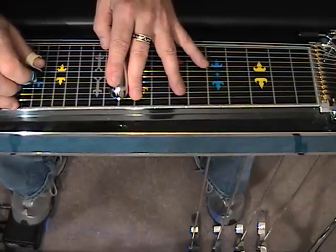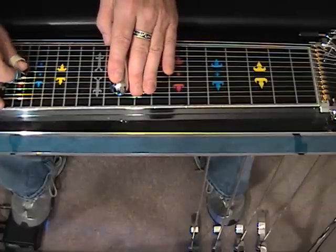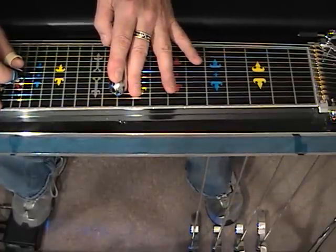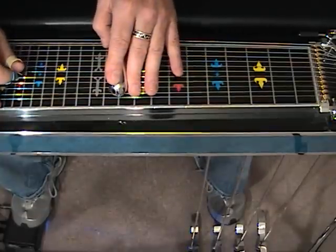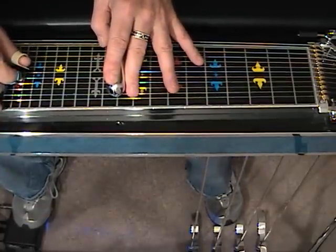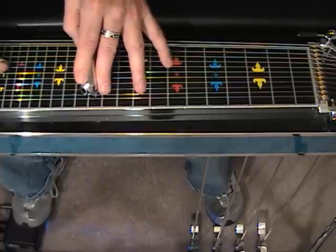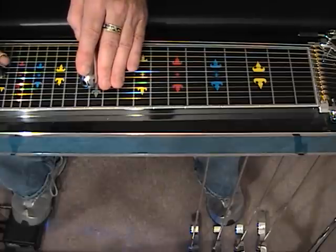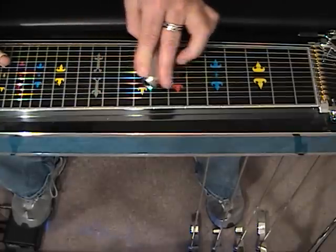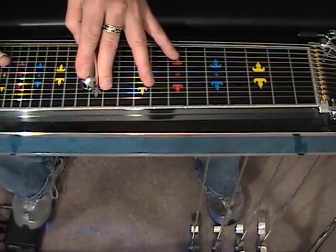Now while we're sliding, we're going to engage the F lever. We're going to strike 4 and 6, release the F, and engage the E lever. From here, with the E lever engaged, we're going to strike 4 and 5 and move from 12 to 10, then back to 12 with 5 and 6, to 7 with the A and B, and then back to 12.